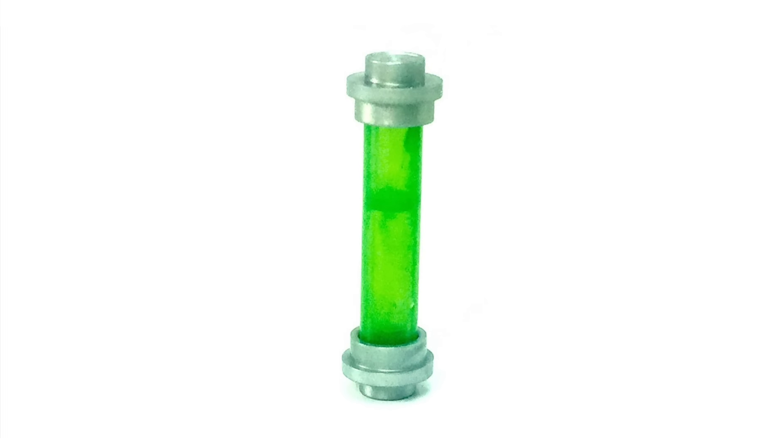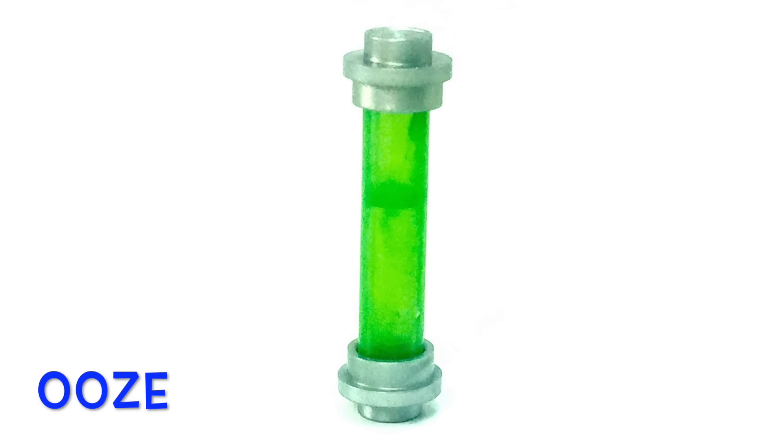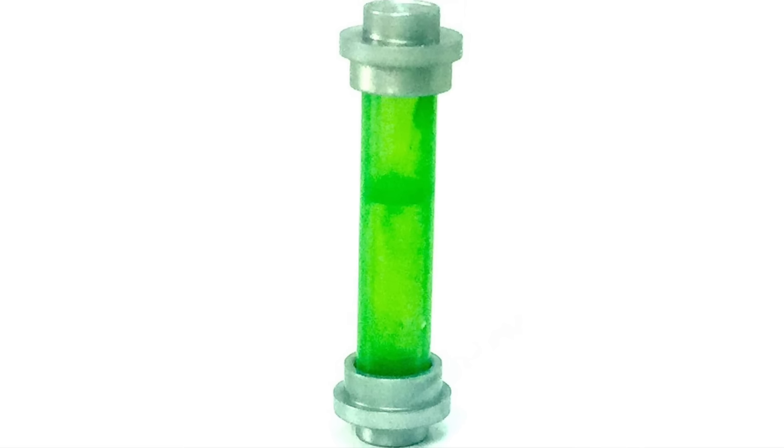Another really cool thing we get in this set is a brick-built ooze container. It's just kind of a cylinder with two studs on the end. I still think it's a really neat design for this set though.